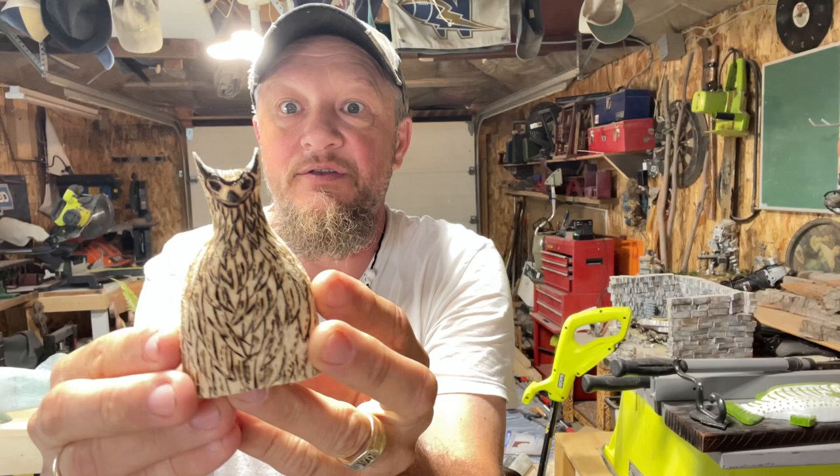My owl turned out to be some sort of Egyptian cat with feathers — I don't know what I was thinking. It's not what I wanted, but it still looks okay. I'll just put that somewhere. Anyway, I started over last night — today is Friday, so Thursday night I took another piece.